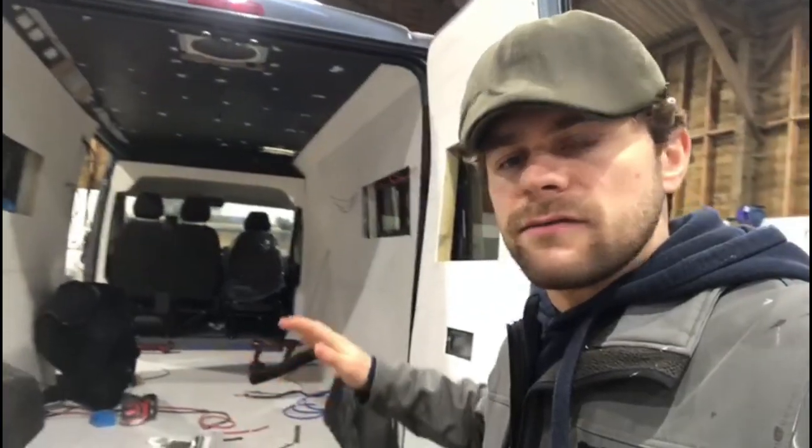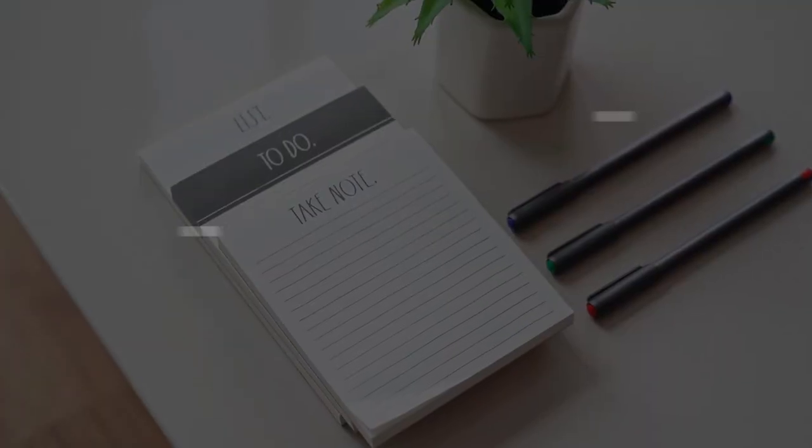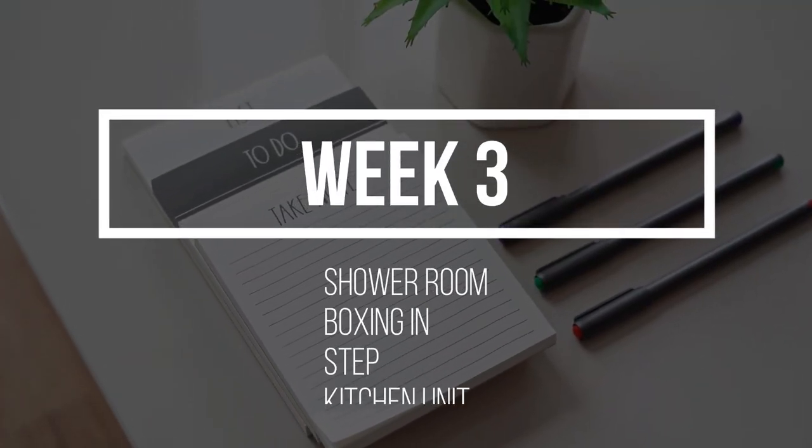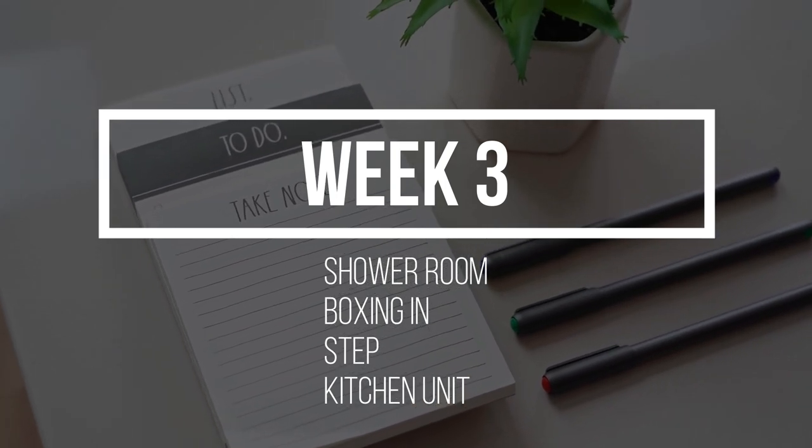We're at the beginning of week three on this van conversion. We've made really good progress so far — got the external features done in week one, week two we began to line the van with insulation, all the cable runs and the plywood walls. This week we will be installing the shower cubicle, boxing in the high brake light pillar, and building a storage step and kitchen unit.